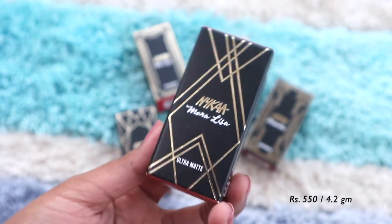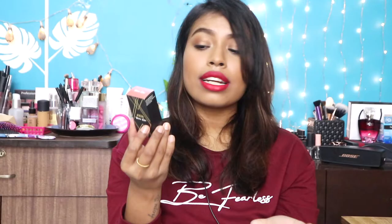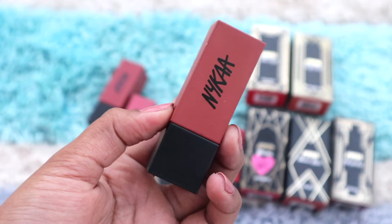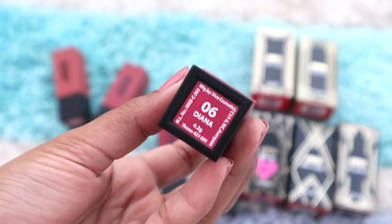First, the packaging. The outer packaging is very similar to their matte liquid lipstick line. You open it up and inside you get the lipstick, with an ingredient list on the back. It comes in the same style as their So Matte range, but this time you have a color-coded bottom with the name and number of each shade — really convenient. It also has a magnetic closure.